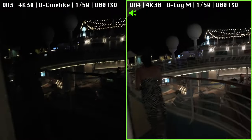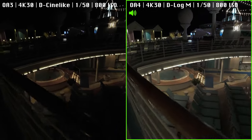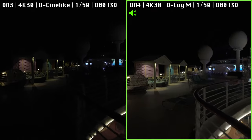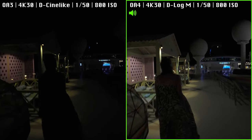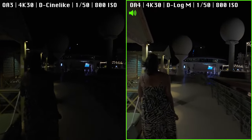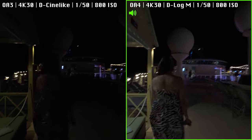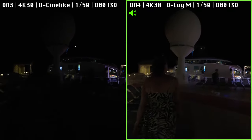Here we go — outdoors. There's one of the hot tubs. As you can see, the Osmo Action 4 is doing a lot better in this environment, and the Osmo Action 3 is borderline unusable. It's also a little breezy, so you're getting some wind noise on both cameras. I'll switch back and forth between the two cameras so you can hear how they handle windy conditions.